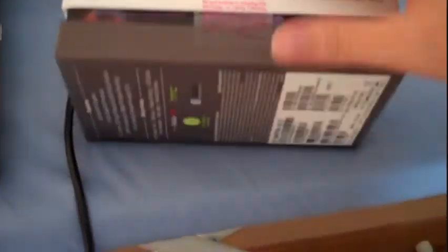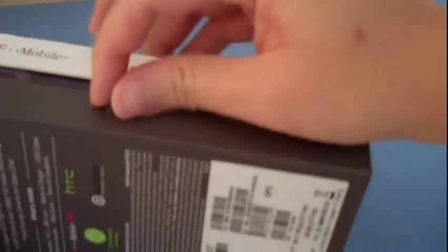So let's open this. By purchasing or opening this package or using T-Mobile service, you agree to be bound by this. I can't see that. Basically, it's a warning by T-Mobile. So I'll open it.